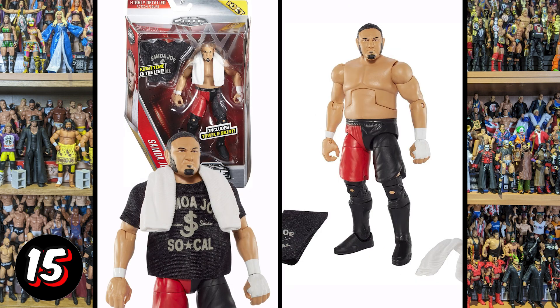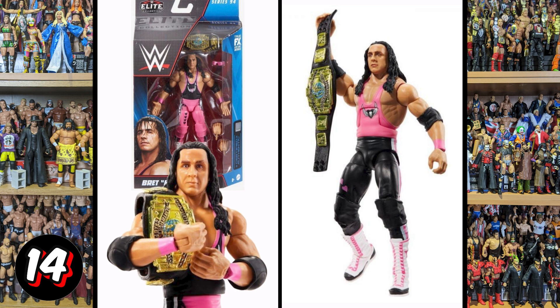Then we've got Samoa Joe — another splodged-on facial hair. I do like the towel accessory and the fabric shirt. But that face is not a great face. I don't even think the likeness — the shape of the face — is quite right, and then you've got the facial hair problem as well.